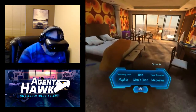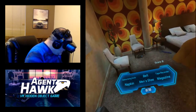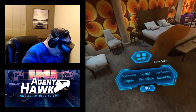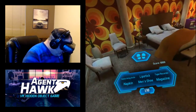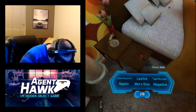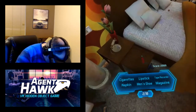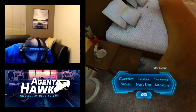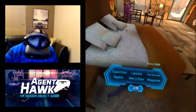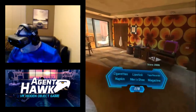Obviously we need a belt and men's shoes. There's a belt over there, so we just point at it. You can look on the floor and it puts a little footprint so you can click and it'll bring us closer. We can open this drawer — that's not a lipstick but it is a pocket knife, and that was on the list. We also get a napkin. Cigarettes — don't smoke, kids.